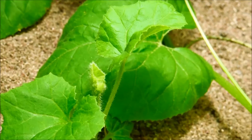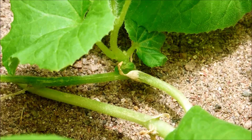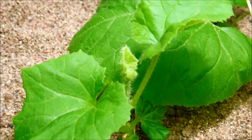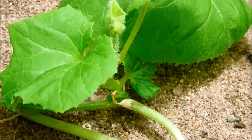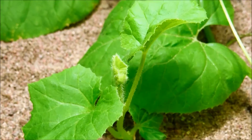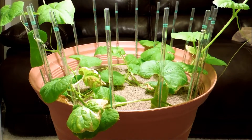Plant number three is starting to thrive — it's got all these new true leaves that are getting bigger and bigger. You can still see those little vestigial cotyledons. The shoot apical meristem is clearly visible now — it's fuzzy and generating at least two true leaves each time. There's a small underdeveloped first true leaf, but the petioles are getting bigger and longer now.